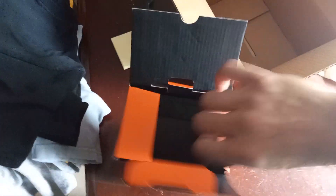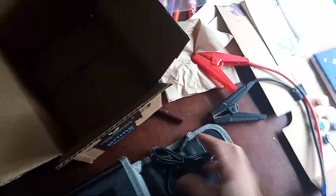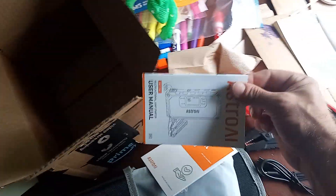Inside: a little pouch, a trumpet cable, a USB charger for the cigarette lighter — which is weird — instructions, and a little unit.